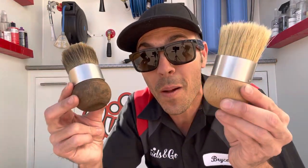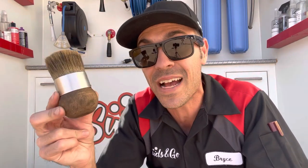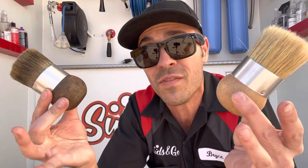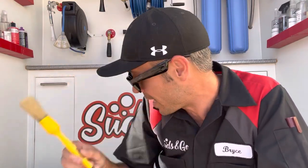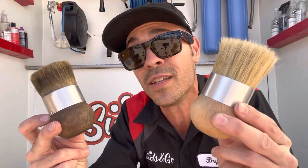In today's video, we are talking about the indestructible palm brush. The one on the right I've been using for the last two years in my detailing business, and it has been absolutely fantastic. Why would you want to use one of these in comparison to what we all know and love, which is the Work Stuff brush? These are also fantastic brushes, but there are some wonderful perks with palm brushes that we're going to get into.